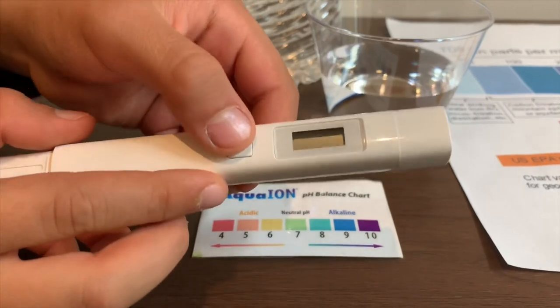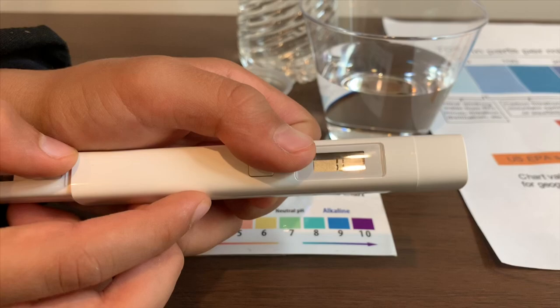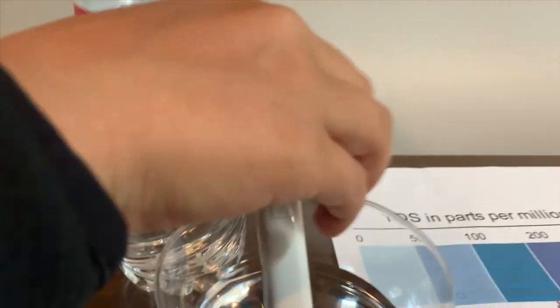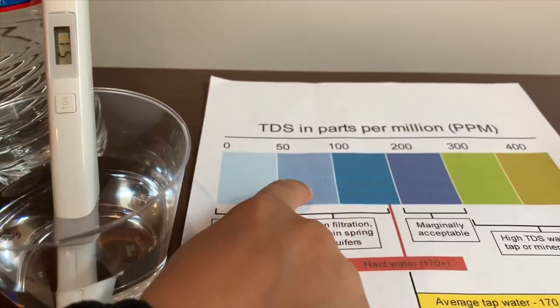If you want to buy this TDS tester, check the link down below. Turn on the TDS tester, make sure it says zero and put it in. 51 — that is okay to drink.